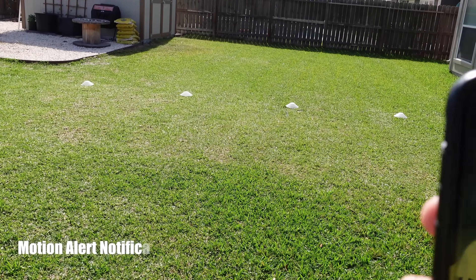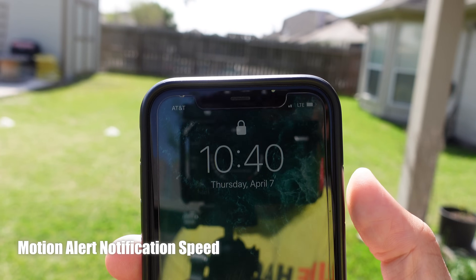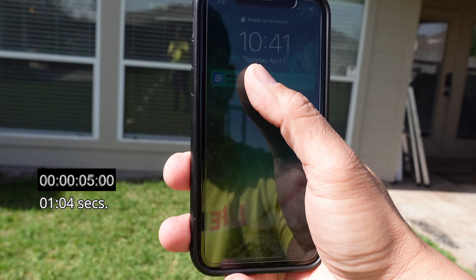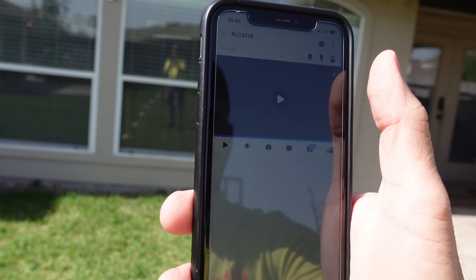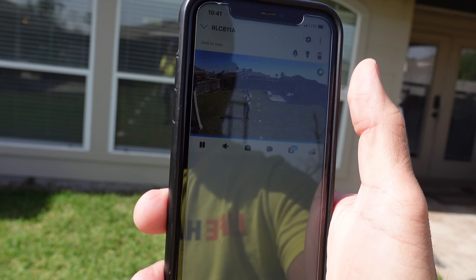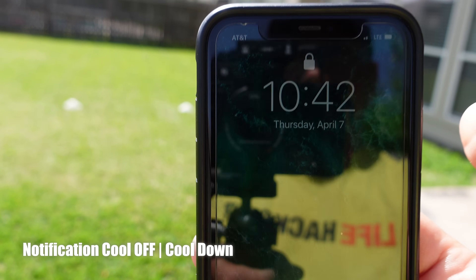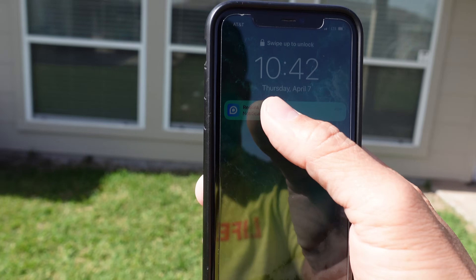We are going to test the motion alert notification speed of the Reolink RLC-811A at 10:40, and I'm on my LTE connection. The notification came through very quickly. There's no rich notification yet, but when you click on it, it goes to live view which loads up decently quick. The cool-off period for the RLC-811A is barely less than a minute, which is pretty good.